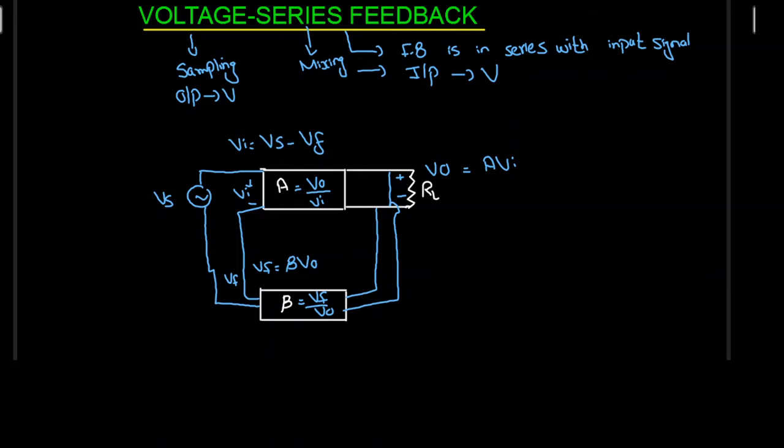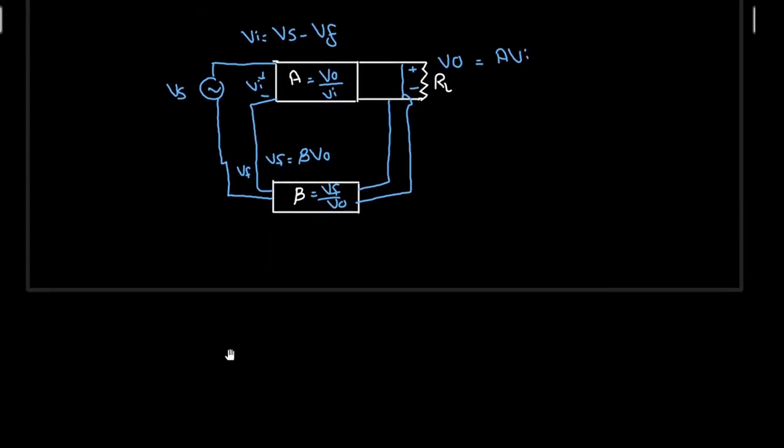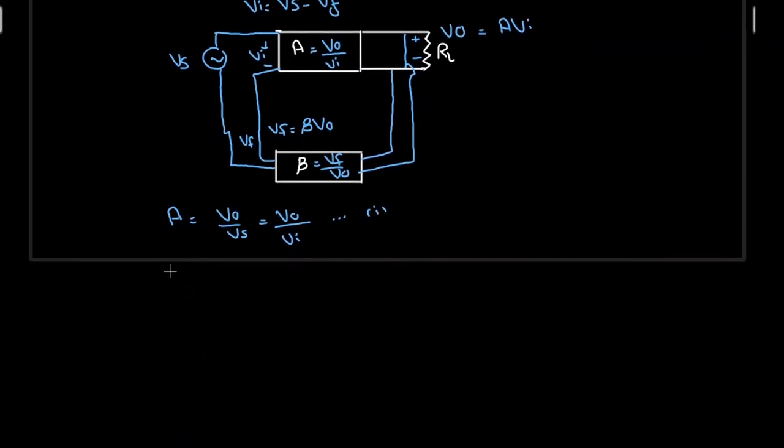Now let us find the gain with feedback for this voltage series feedback configuration. The gain without feedback, denoted by A, will be equal to V0 by Vs, or V0 by Vi, because without any feedback Vs will be equal to Vi. So let me name this equation 1, where A equals V0 by Vi. With feedback, let me name the gain with feedback as AF. When we have feedback, Vi is equal to Vs minus Vf, and we also know that V0 is equal to A times Vi.